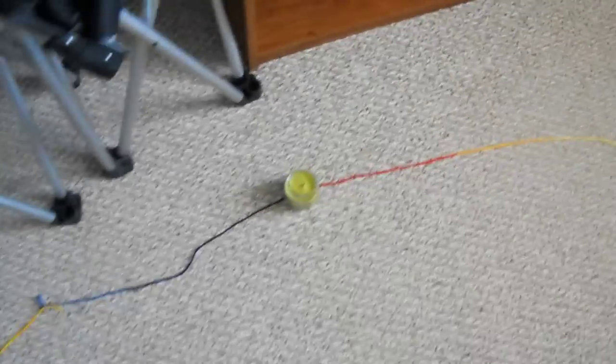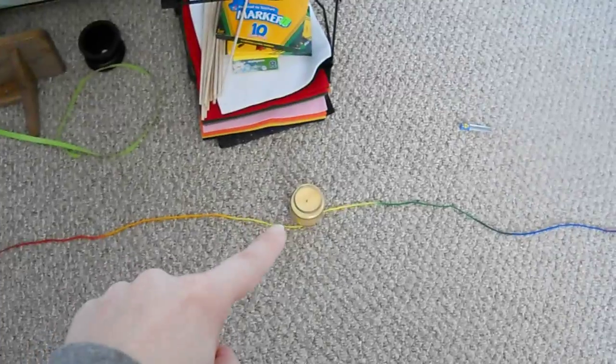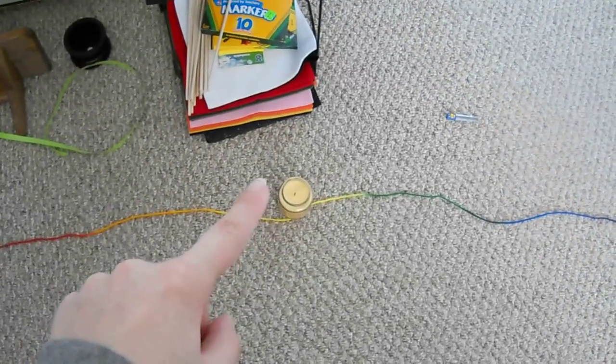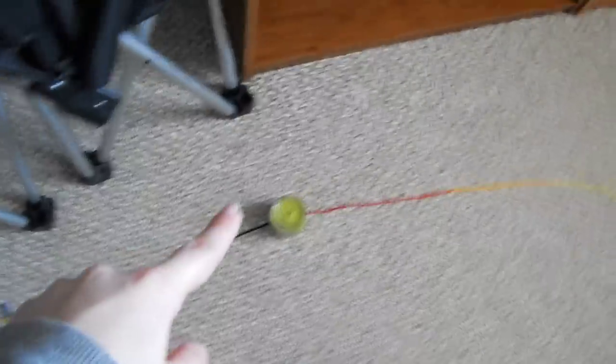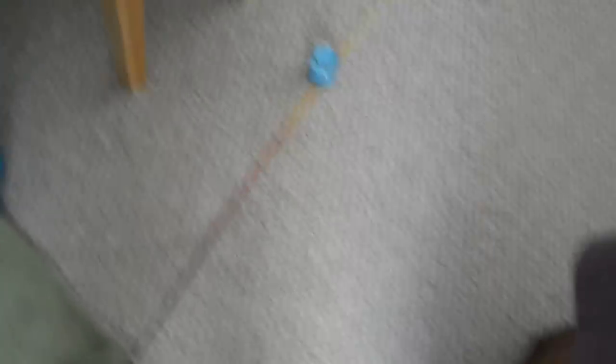I'm going to show you guys my elemental candles. For each quadrant — or each corner — I've got a different color representing each of the elements: earth, air, fire, and water. This is my north candle. This is my east candle. This is south. Excuse me, Kitty. And this is west.